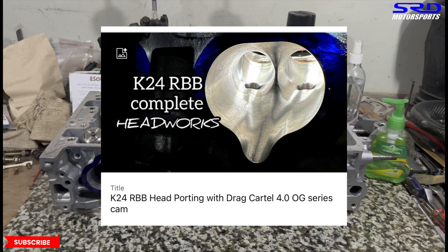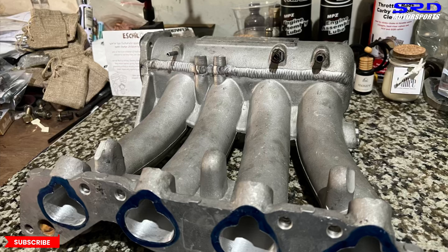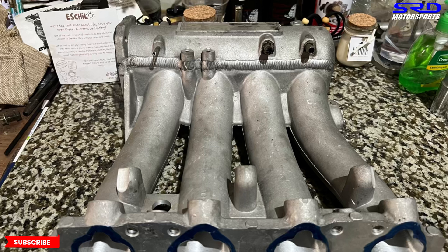Next up is the Skunk2 intake manifold - the finished welding was done by Carlo, our good friend. Now it's all good and you could smooth out the welds and repaint it wrinkle black or wrinkle red so no one would notice, but it actually looks good leaving it as is. This will be running a 70mm throttle body, so we're going to work on that.